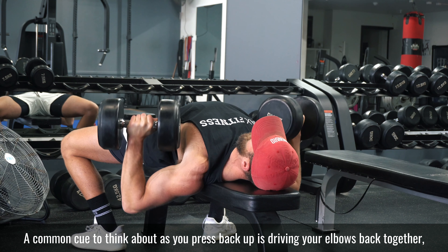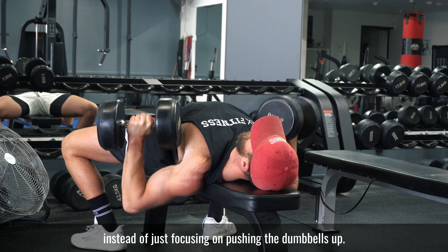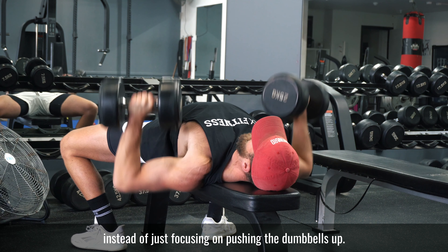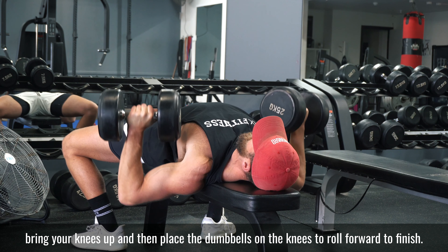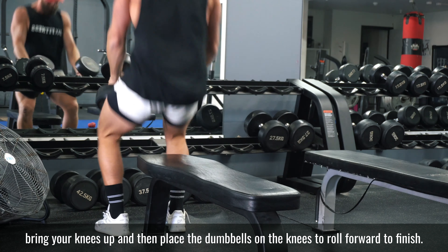A common cue to think about as you press back up is driving your elbows back together instead of just focusing on pushing the dumbbells up. Once you've finished your repetitions and you're at the end of your set, stop at the top, bring your knees up, and then place the dumbbells on the knees to roll forward to finish.